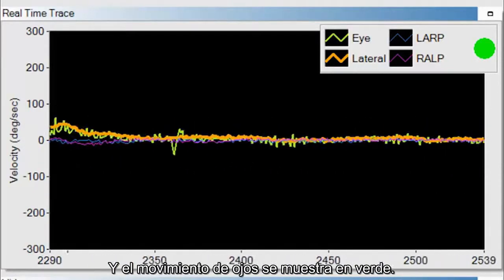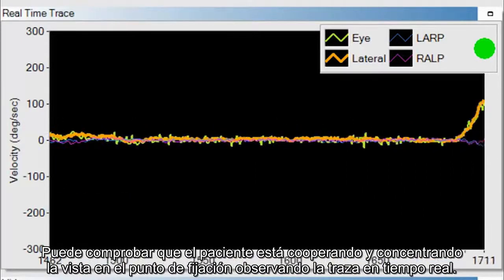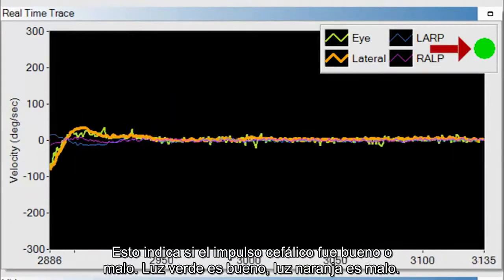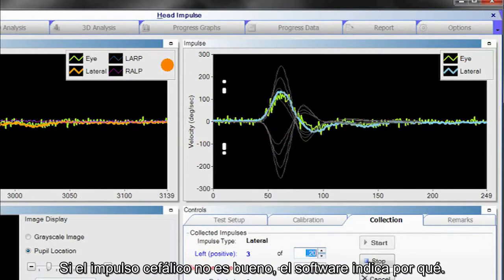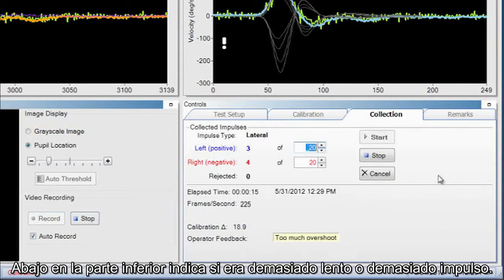Eye movement is displayed in green. By monitoring the real-time trace, you can make sure the patient is cooperating and staring at the fixation dot. Also notice the feedback system — this indicates if the head impulse was good or bad. A green light means good; an orange light means not good. If the head impulse is poor, the software indicates why — at the bottom it will say whether it was too slow or had too much overshoot.